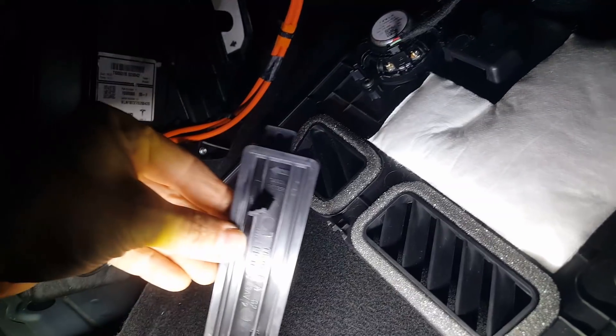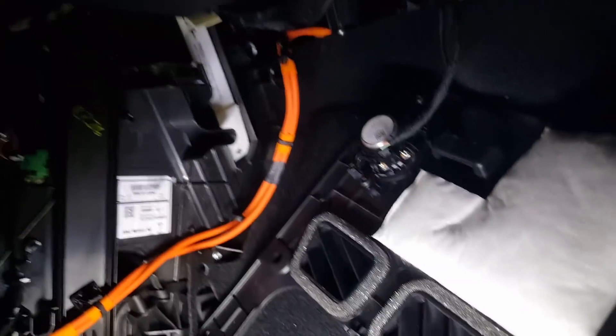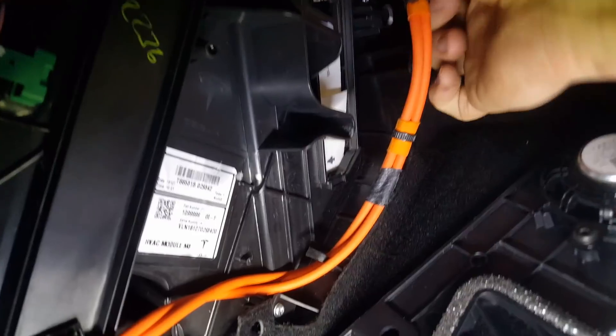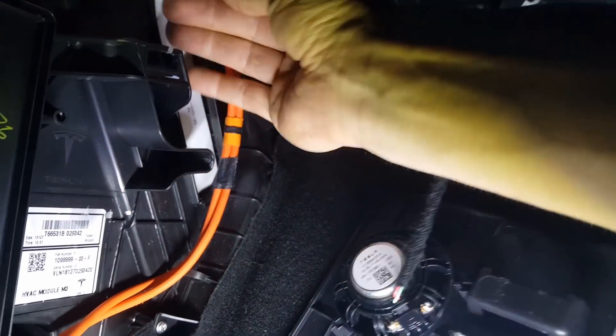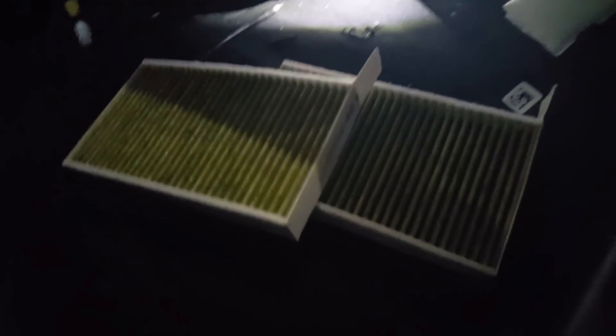There's the door — it actually says 'cabin filter' at the very top with the air direction. There are actually two filter elements. Pull the top tab here for the first one, and then there's a second one — you have to lift up and then pull it up as well. So there are the two filter elements, and they are identical.